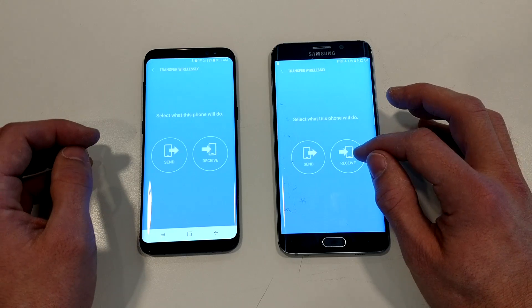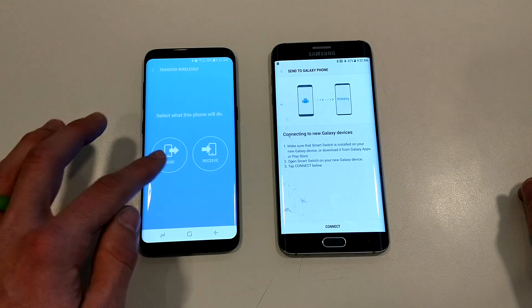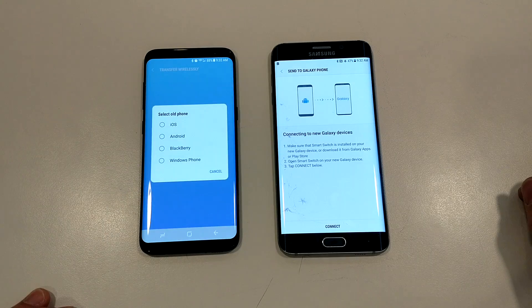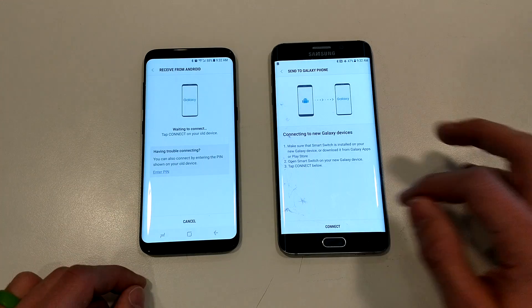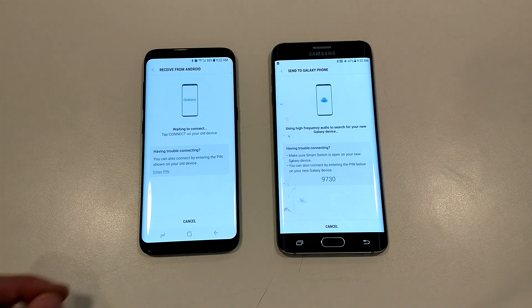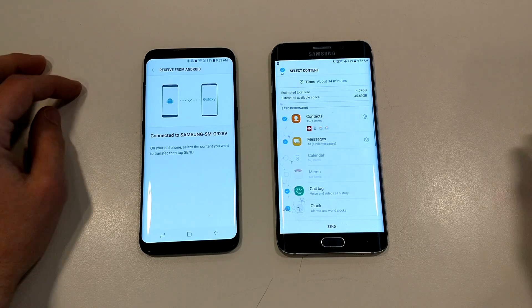On the old phone, you want to send information from here. On the new phone, you want to receive the information, and we're going to receive it from another Android device. Once you're here, you just hit Connect. The phones make a funky little chirp sound — that's a high-pitched signal for them to recognize one another — and then it automatically pops up.